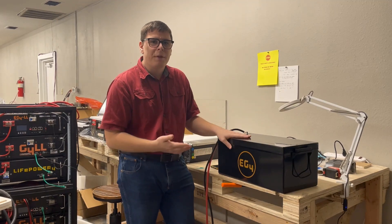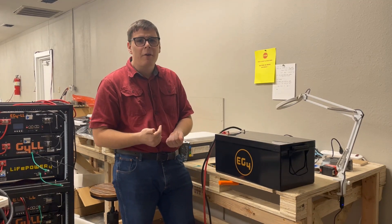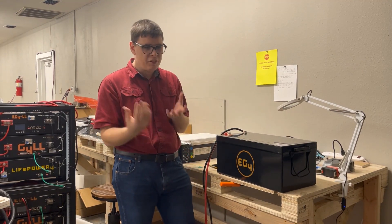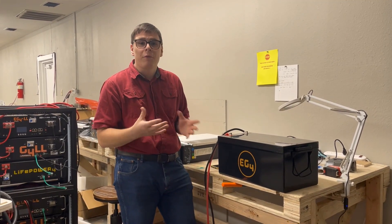The exciting part about this battery is it has a Bluetooth app for iPhone and Android that allows you to see what's going on with the battery — the state of charge, the amperage, the voltage, everything you need to know about the current status. If it trips off because it was overloaded or over-temperatured, it will also tell you what the temperature is, and you'll be able to see that on the app.